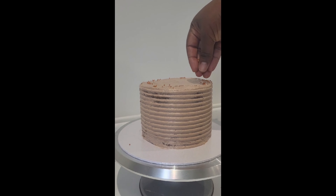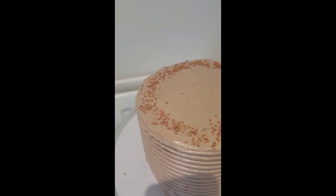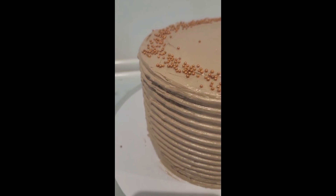Ensure your cake is totally, completely gluten-free. It's important to check all your ingredients to ensure that you don't have any ounce of gluten in sight.